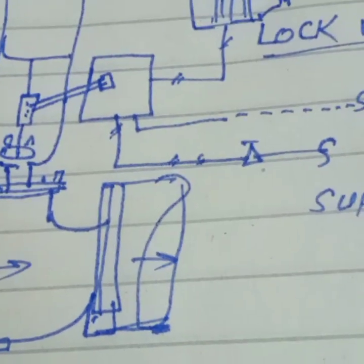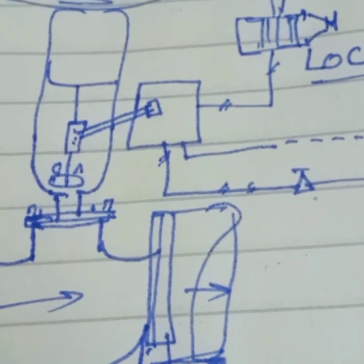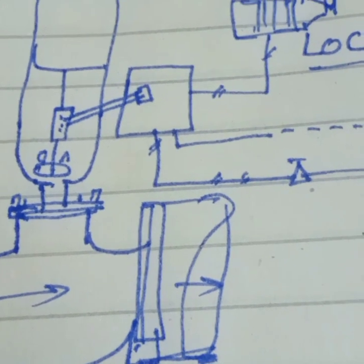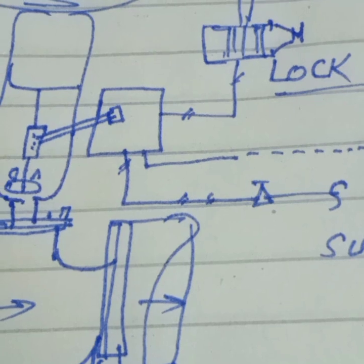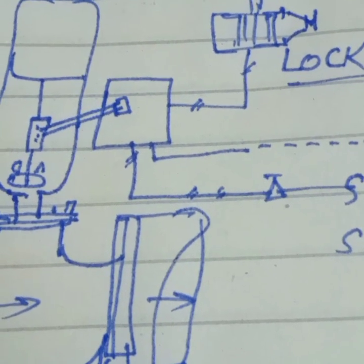We hope this is a very important control valve accessory. The control valve is our final control element and there are a lot of accessories in the control valve. We will discuss them one by one, and today we have covered the lockup relay — what it is and what its function is.